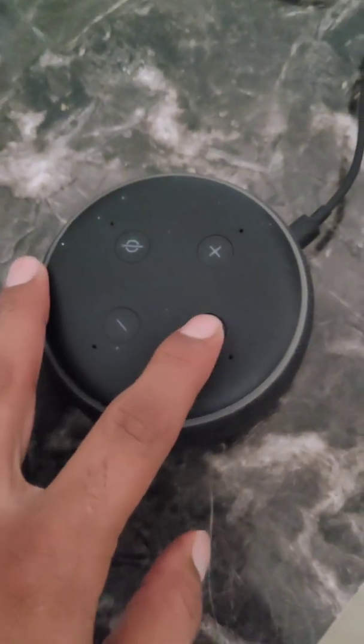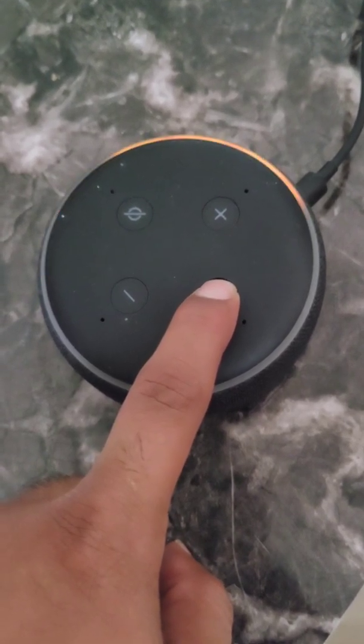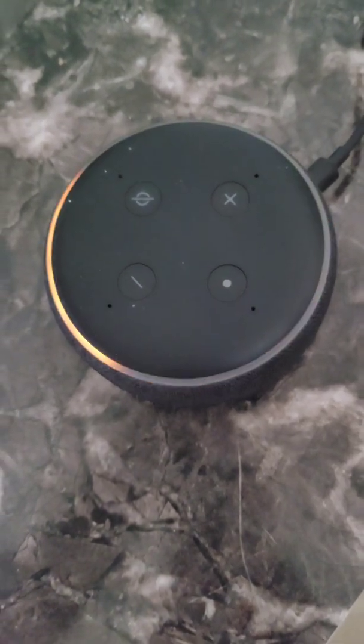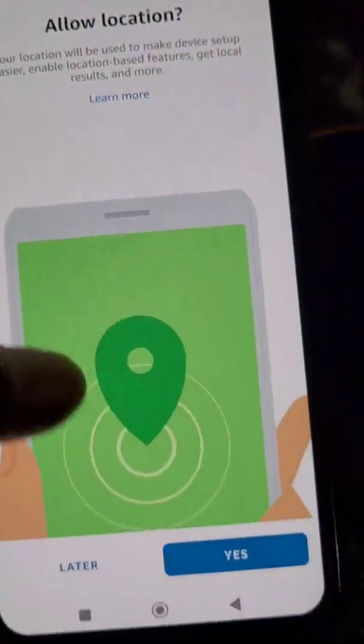Press and hold the action button — this is the action button — press and hold until you see an orange light like this. Now tap Continue and allow location.